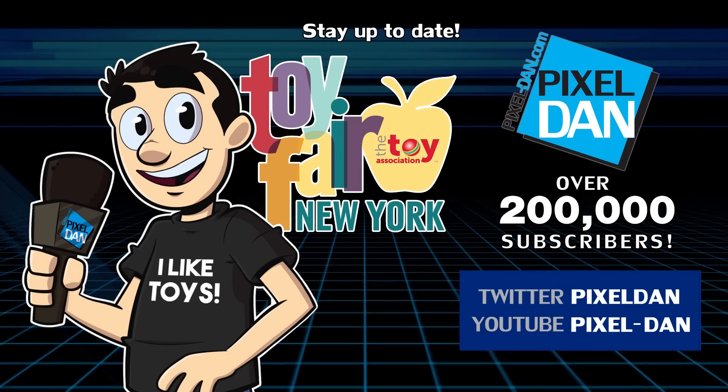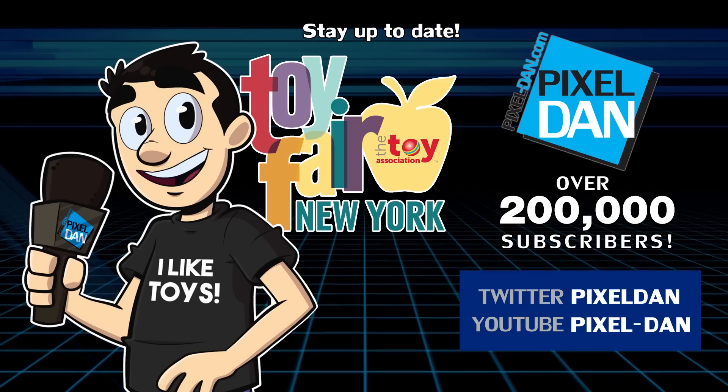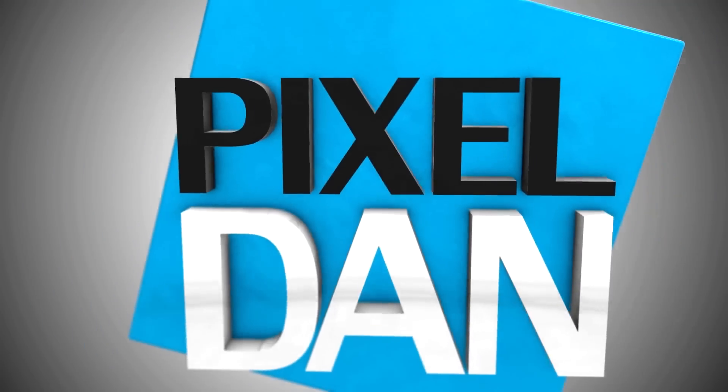That looks like what Playmates is going to be showing off at New York Toy Fair tomorrow. Let me know what you guys think — I think they look fun for what they are. It's a new turtles for a new generation. I'm definitely anxious to see these in person tomorrow and get close-up shots of all of these. If you want to see this full press release with all the pictures, I'm going to link you to the article over at Toy News International, which is where I grabbed all of these pictures from. Stay tuned guys — Toy Fair coverage coming up quick. Follow at Pixel Dan on Twitter or youtube.com/PixelDan. Thanks for tuning in to your premier source for all things toys, Pixel Dan.